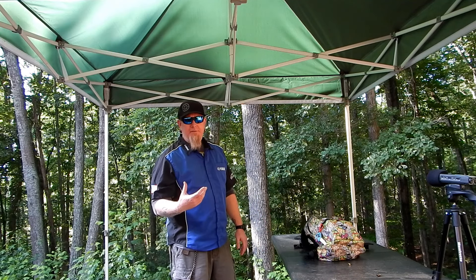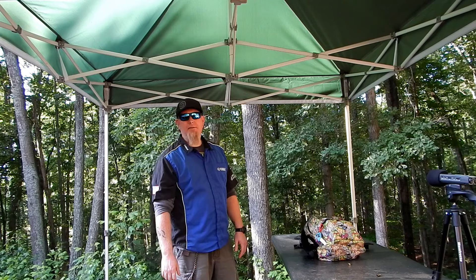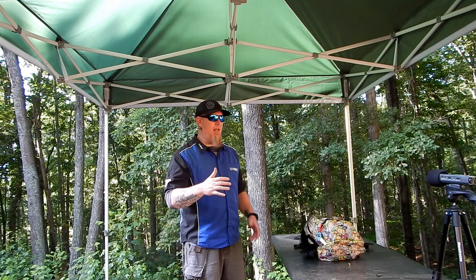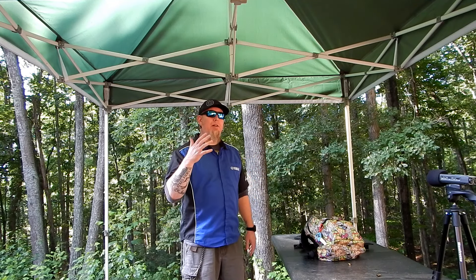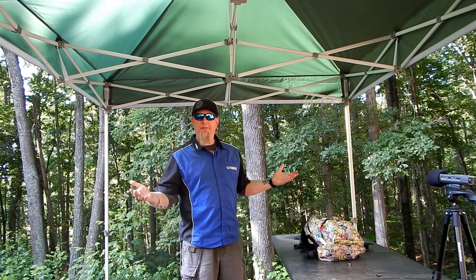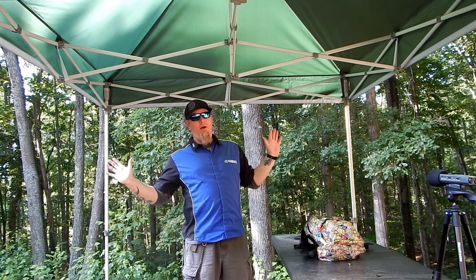Now if you want to know my philosophy on defending yourself: empty the magazine, reload, empty the magazine — rinse and repeat until the subject is down. That's the thing with self-defense. You see some of these people saying 'just wound them' — no. If somebody puts you in a situation where you have to use lethal force, respond with lethal force. If they are clearly willing to hurt other people and willing to forfeit their right to life to hurt you or your family, I don't want to wound them. I want to remove them from the situation. I'm not gonna feel any remorse about it whatsoever.